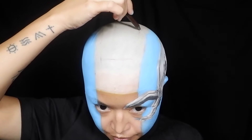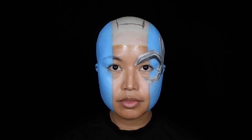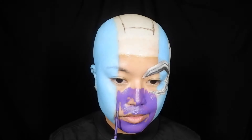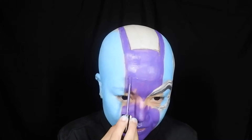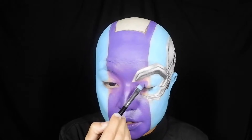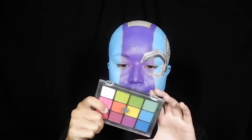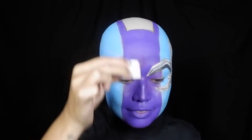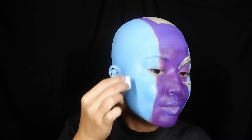I used an eyeliner to roughly sketch out the metal plate that Nebula has on her head, before painting the center of my face with purple cream lipstick. You can use a cream lipstick on your face — be resourceful and use whatever makeup you have as long as it's safe for the skin. Once it's all dry and even, I used a makeup sponge and matte purple eyeshadow to set the purple part with a pressing motion, and also set the blue parts using a different sponge and matte blue eyeshadow.